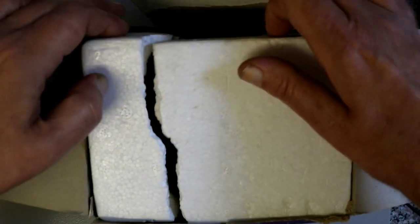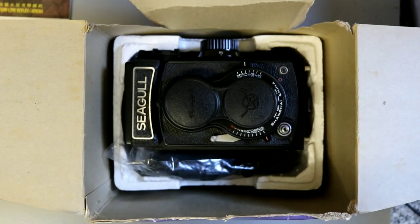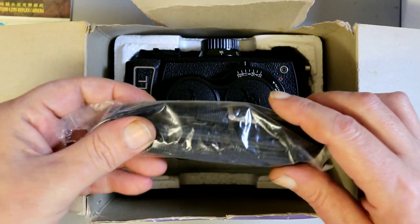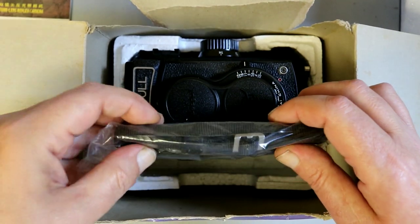I'm not sure what year this was manufactured — I'm not really an expert on Seagull. They did make SLR cameras as well. They took over making Minolta manual cameras when Minolta moved on to the autofocus mount — I think it's called the A mount.